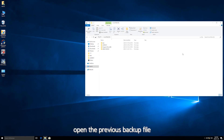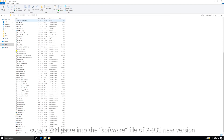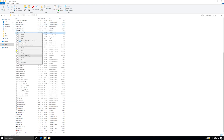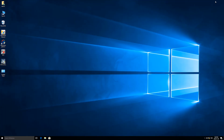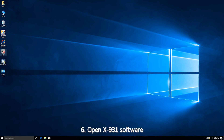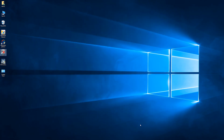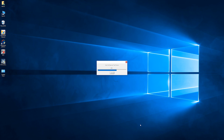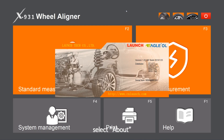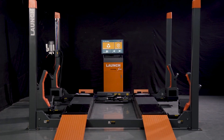5. After the installation, open the previous backup file and find the camera index TST file, then copy it and paste it into the software file of the X931 new version. 6. Open the X931 software. Right-click the blank space on the top of the homepage, select About — you will see the version number of the software.